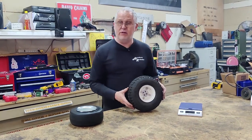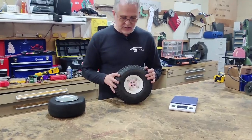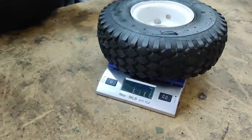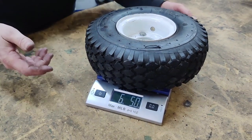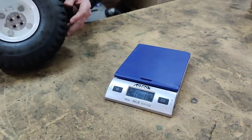First off, they're very heavy. We'll throw it on the scale to get a reading. Each tire is six pounds five ounces, so we're looking at near 13 pounds for two tires on a 120-pound robot — that's kind of silly.